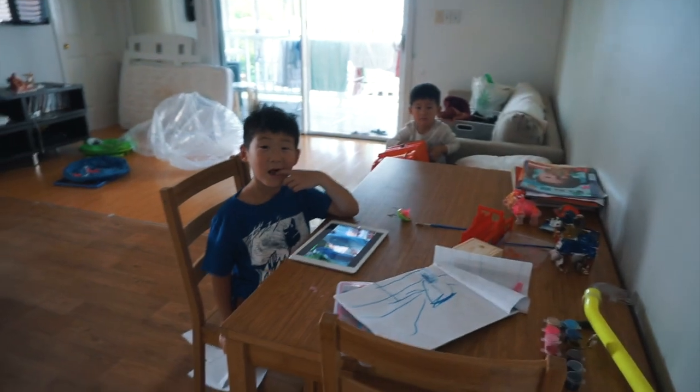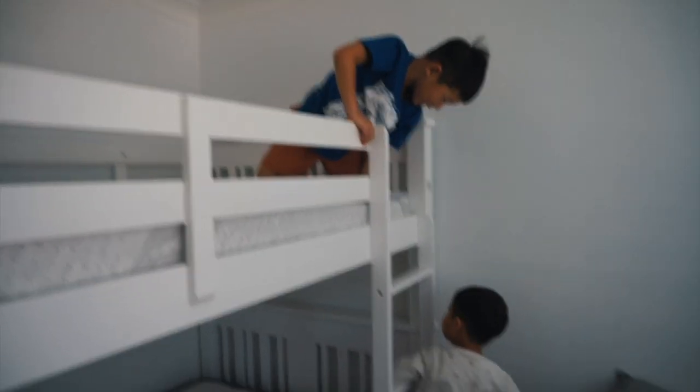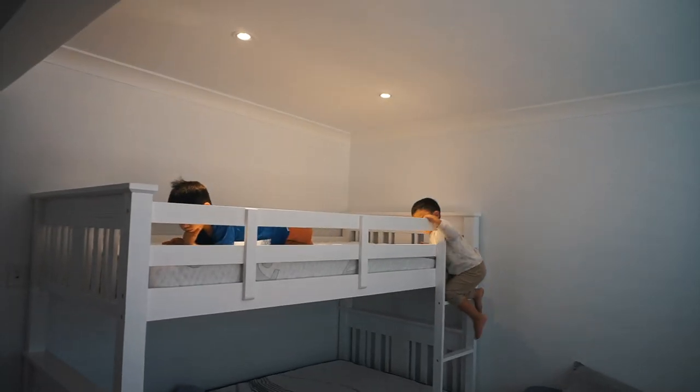You guys ready? The bed's finished — the bunk bed's finished! Do you guys like it? Yeah! Want to try it? Yay! You're welcome guys, you're welcome.